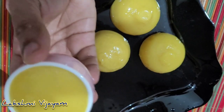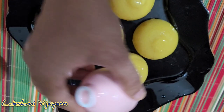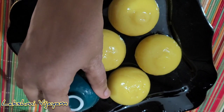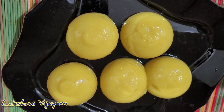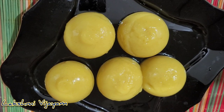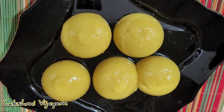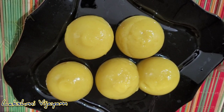Now we are going to put the jelly on a plate. Please try and comment on this video. Thank you.